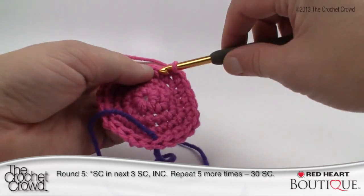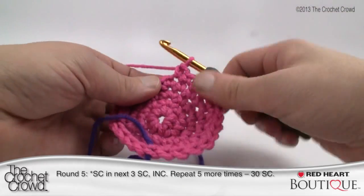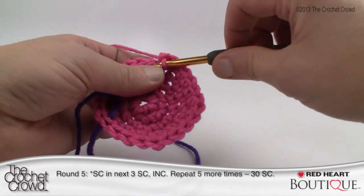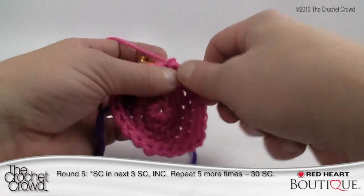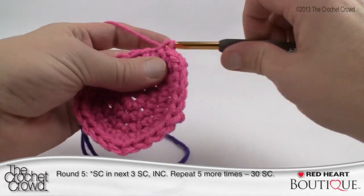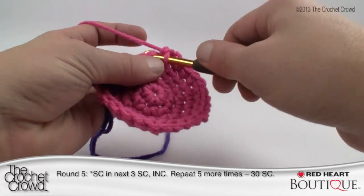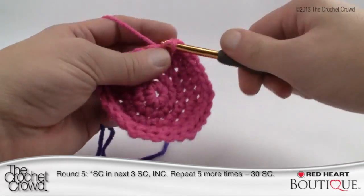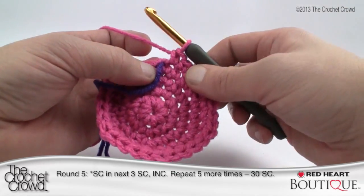You will start to notice that this circle starts turning into a hexagonal shape, and that's normal for crochet. Continue the pattern: three single crochets in a row and then increase with two single crochets. We're going to move up to the final round because that's where my bottle base ends. If you want to do more, you just have to add more single crochets before each double — I'll explain that in the next part.